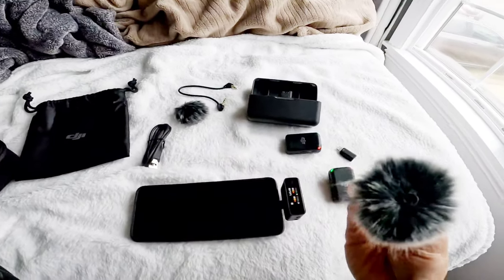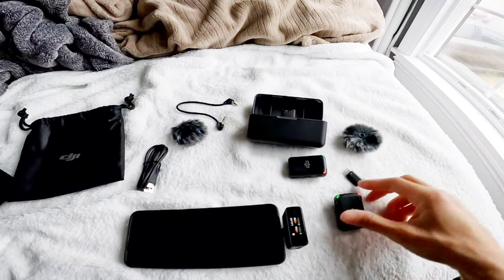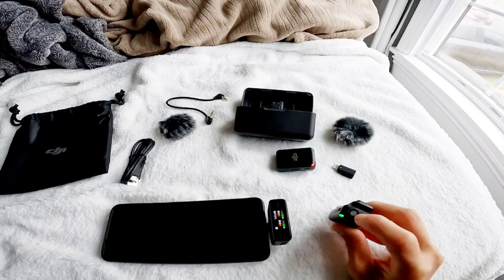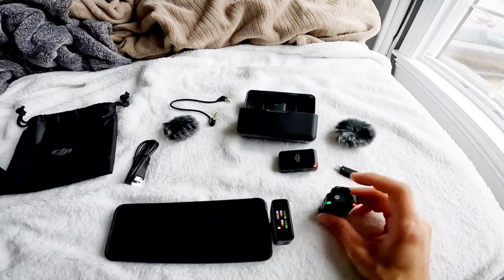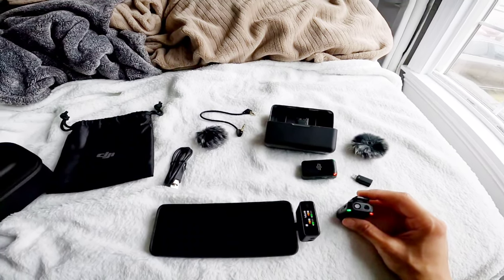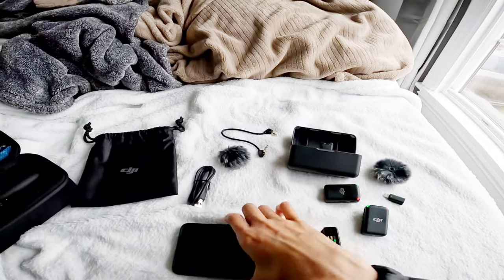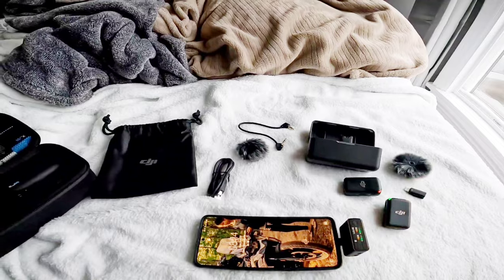The wind muff has a little screw thing here. You just literally push down on it, turn clockwise, and it stays on really well. I'm not doing it right now because I'm holding the camera with my left hand, so I have no more hands. You just start recording with your phone — that's it.